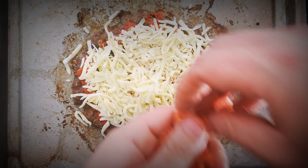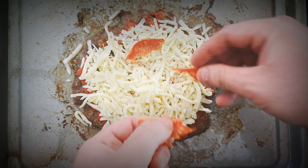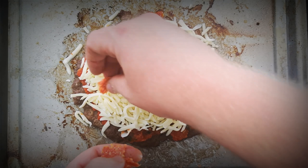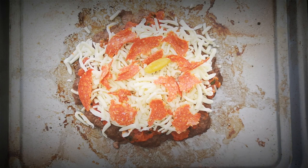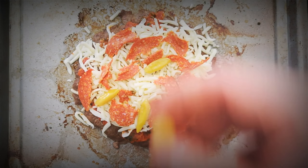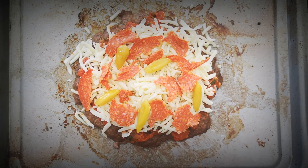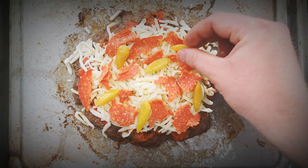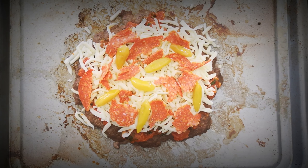Now I'm going to add some grated mozzarella cheese, and now some hot pepperoni. It's up to you what toppings you put on — I want a spicy pizza today so I'm having a spicy pizza. These are some lovely pickled chili peppers; I'm not really sure of the variety, I just know that they're from Brazil. Once prepared, place in the oven for around 10 minutes until the cheese is bubbling.